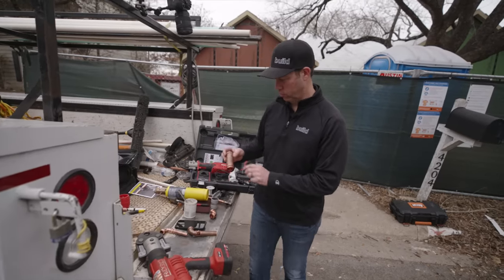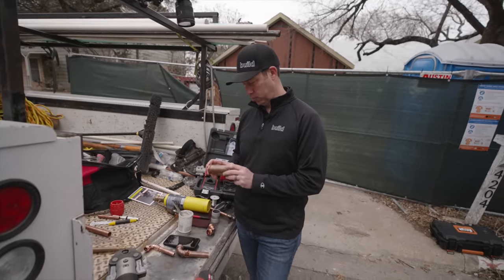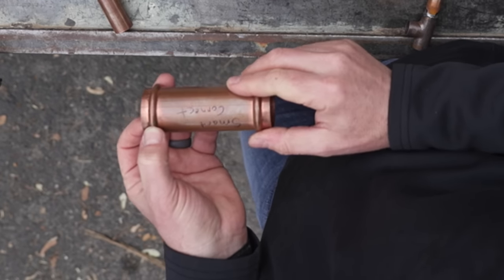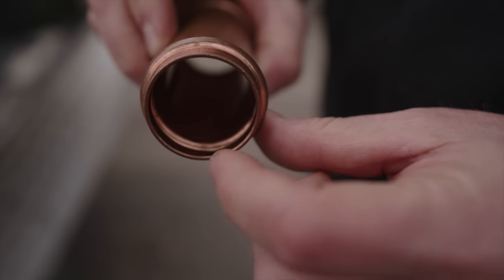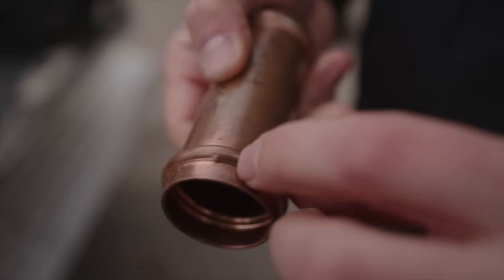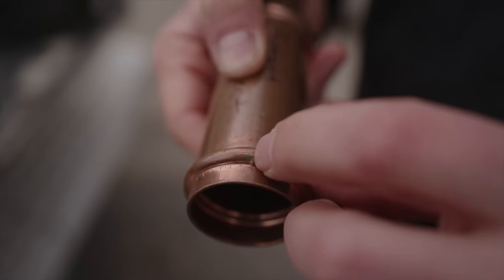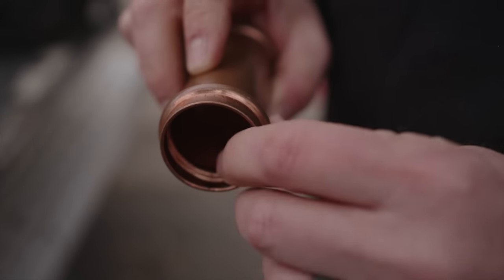One more cool feature on their half-inch to two-inch fittings: it's called Smart Connect. You'll notice a little green paint dot on each fitting in that size. There's a small divot in the fitting so that if it isn't pressed correctly, it will leak water or air during pressure testing before inspection — letting you know immediately that the fitting was not pressed correctly.